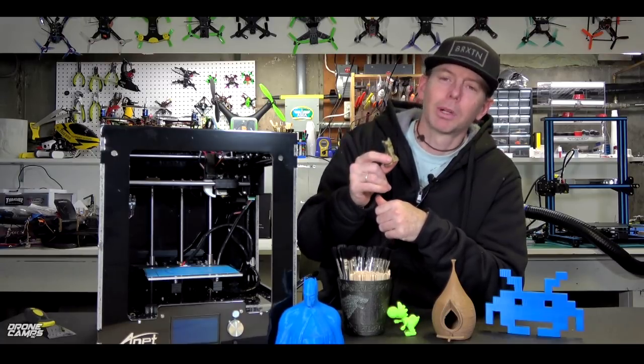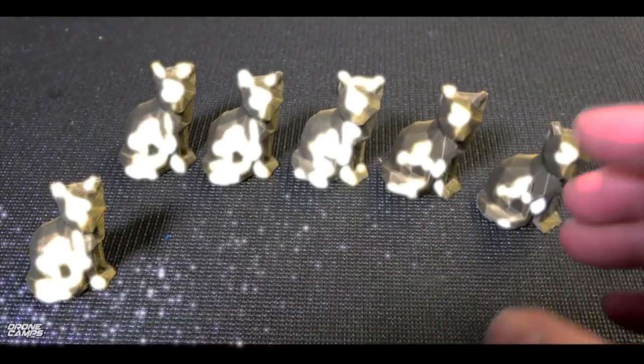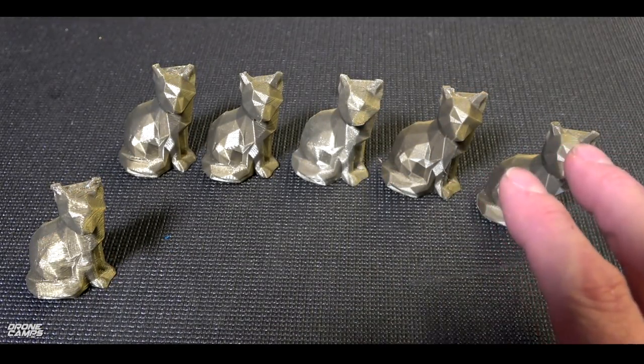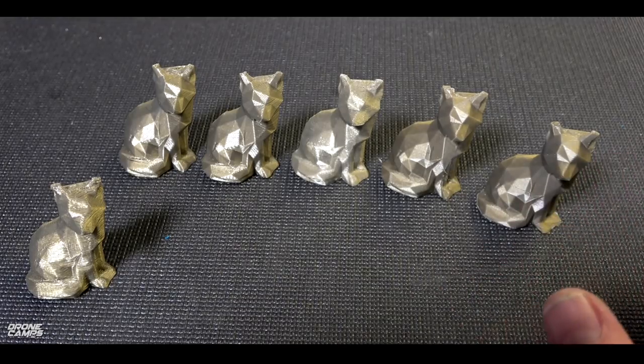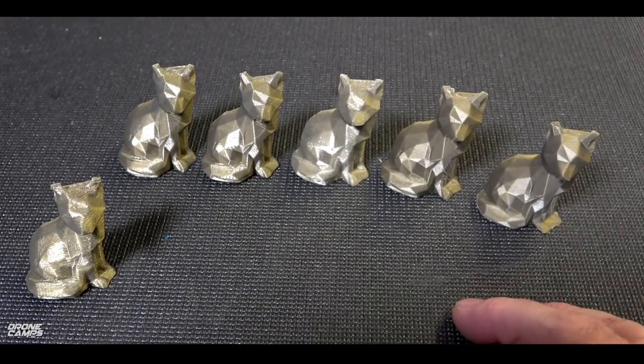This is the low poly Fox in comparison to some of the other popular printers on the market. I love printing these Foxes mainly because it gives me kind of an idea of what it's going to be capable of right out of the bat before I really have it dialed in. This is just kind of a default print with no real changed settings in Simplify 3D to sweeten anything up.